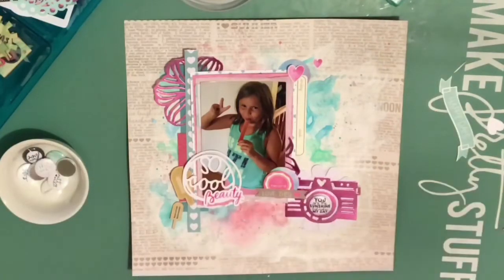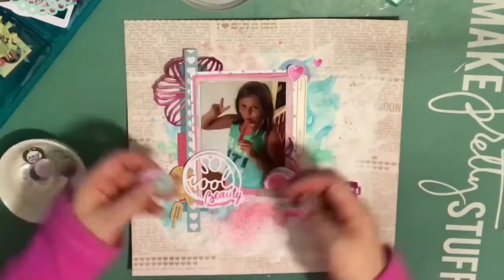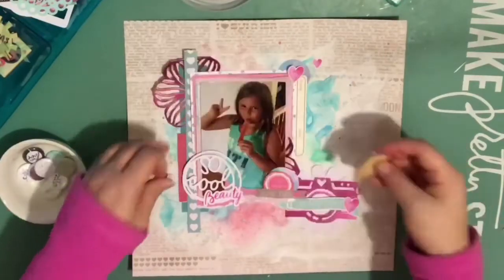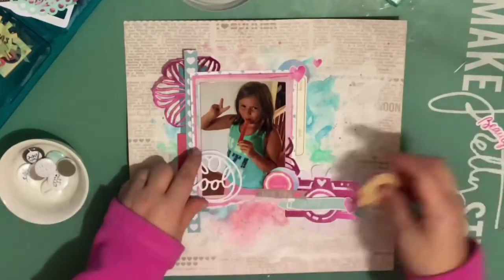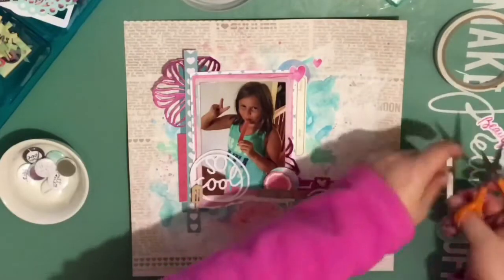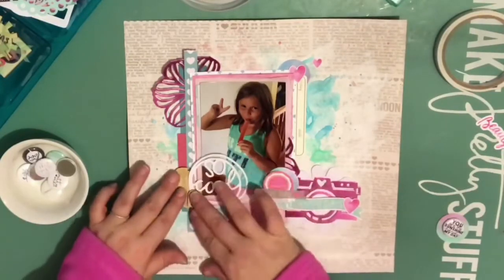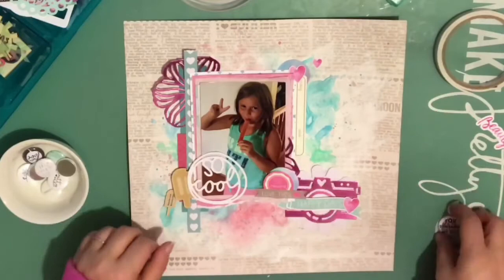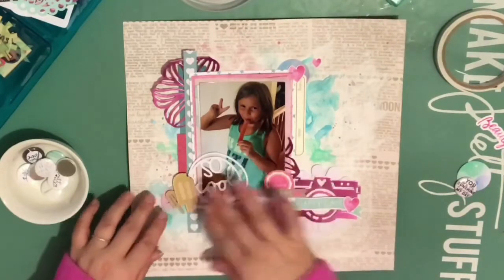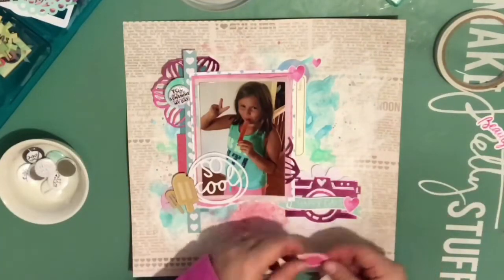I wanted to use the popsicles but they don't really match without being colored, so you'll see what I try to do later. Some of those circles were embellishments that I made — I took a page out of Missy Wooden's book and just used watercolors, sprays, and paints, then punched them out with a circle punch. I had some left over and I have a really hard time throwing things away, so I kept them. That 'So Cool' cutout I did on my Silhouette — I don't recall exactly where the cut file came from, but I like to get cut files from 17 Turtles, Just Next Studio, and the Cut Shop.